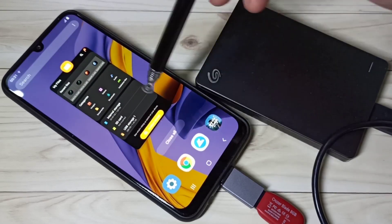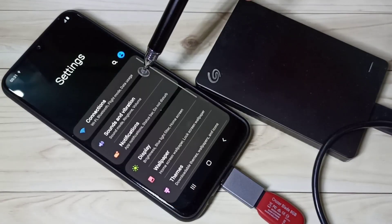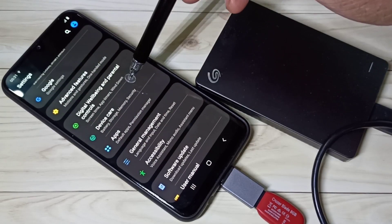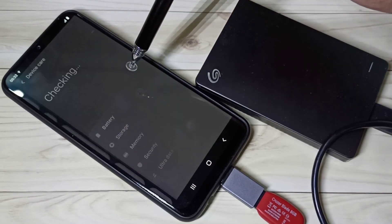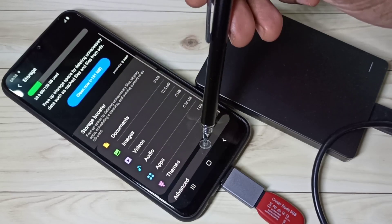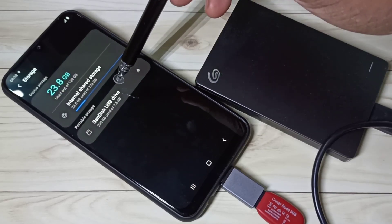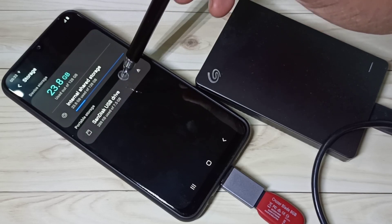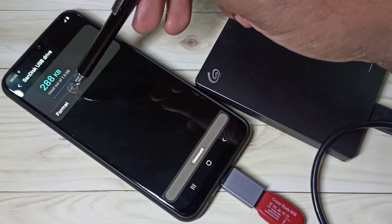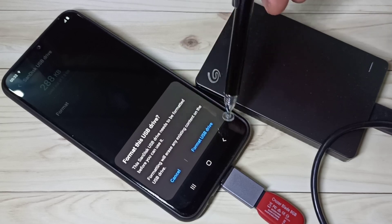If you want to format this pen drive, open the Settings app, then tap on Device Care, then tap on Storage, then tap on Advanced. Here you can see the USB drive — tap on that — and here you can see the Format option. Tap on that, then tap on Format USB.